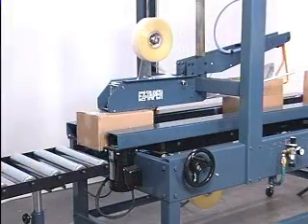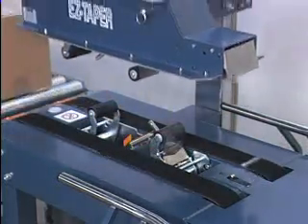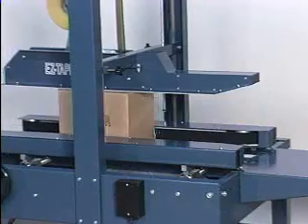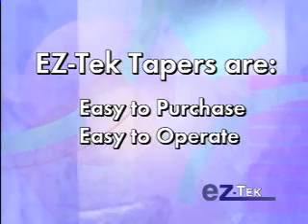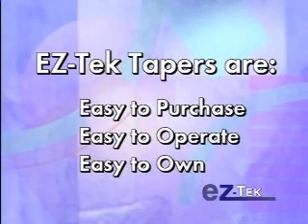When you want to tape RSCs, it's easy with EZ-TEK. Every compact, quality-built EZ-TEK taper is easy to purchase, easy to operate, and easy to own.